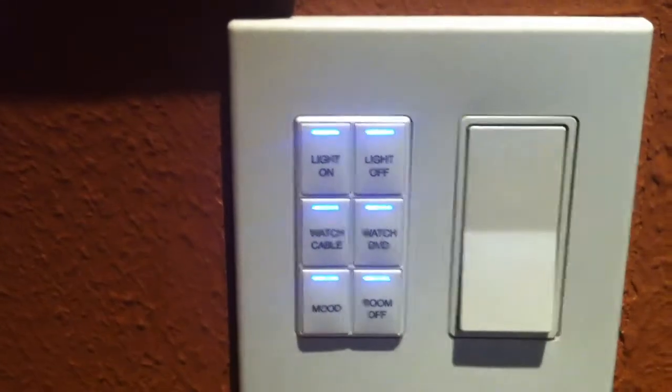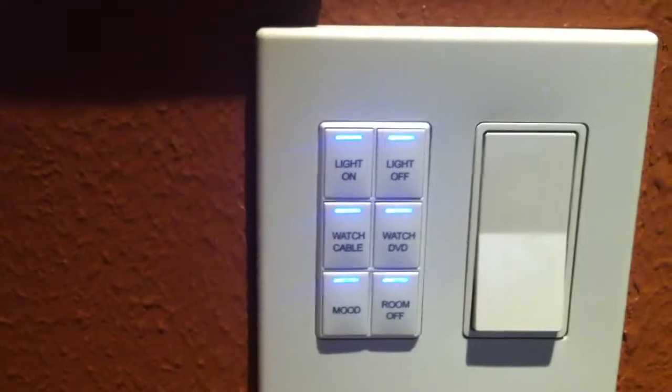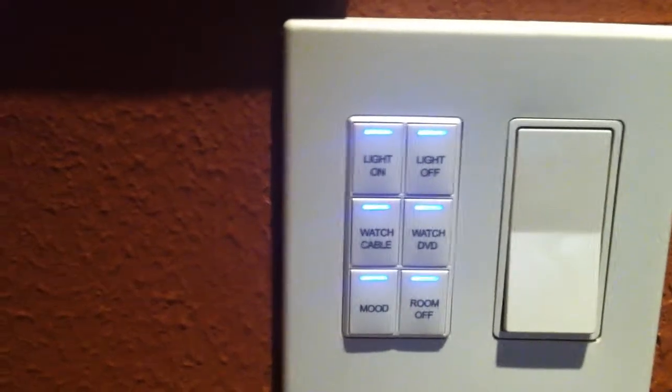Another feature we include is a Watch Cable button. That'll automatically kick on the television, kick on the cable box, and then after a short delay for the sequential turn-on, we'll have a picture — and there it is. So on your way in, you can hit Watch Cable TV and it'll be ready by the time you get settled in.